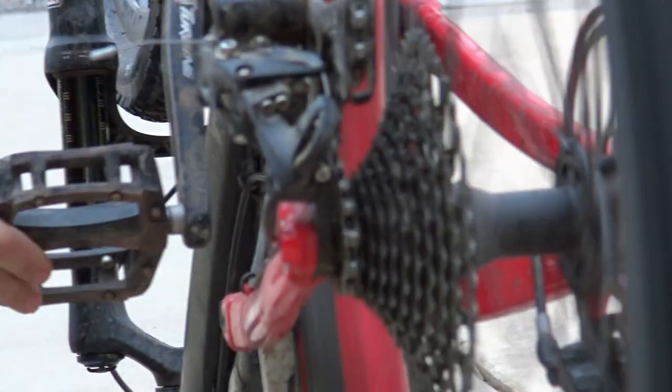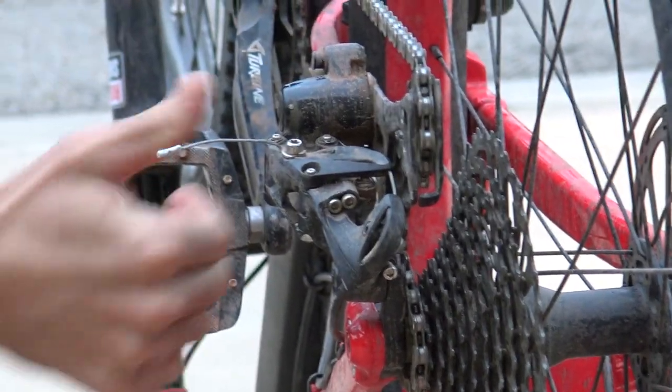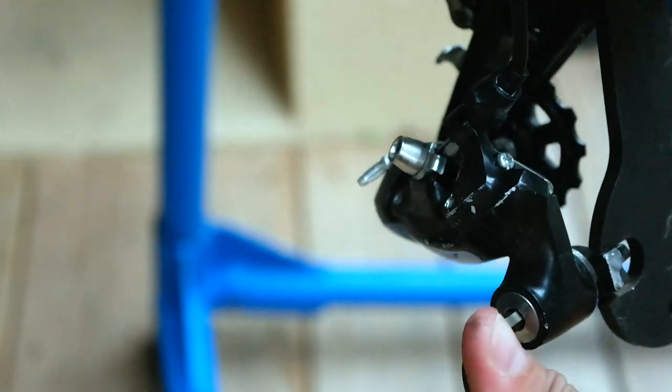You can keep messing with your derailer to no avail, or you can get down to the root of the problem — the part it's mounted to. So first of all, why does this happen so often?